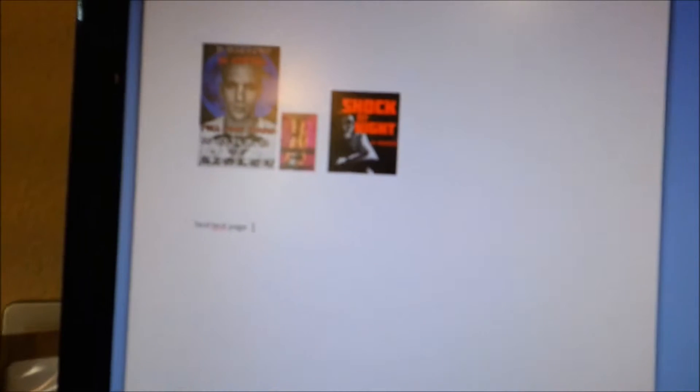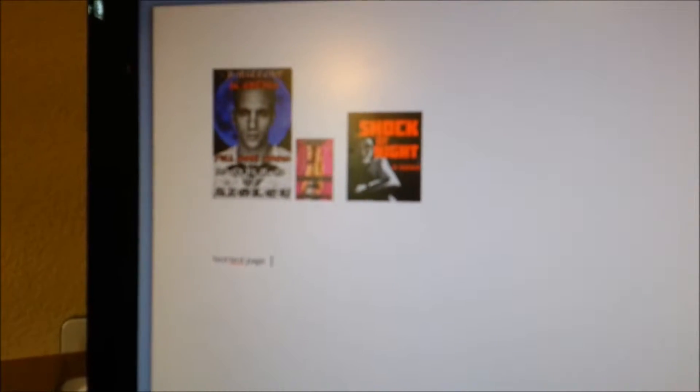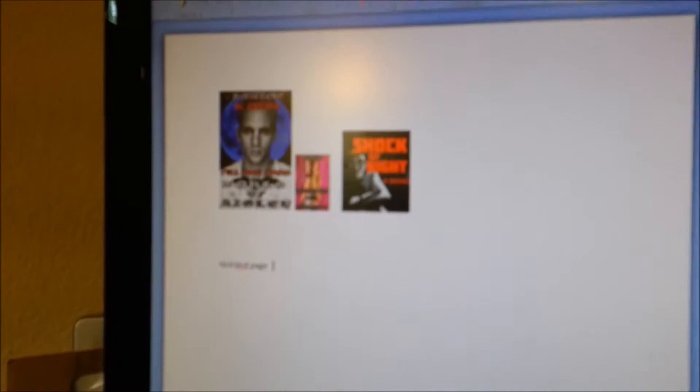Here's what I'm going to print — they're little book covers that I print all the time with the regular Brother ink and they come out perfect. So let's see how this does.